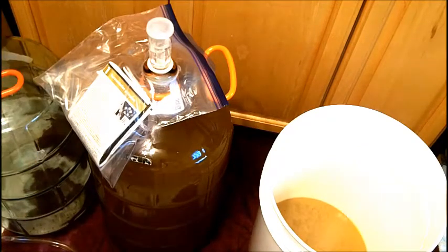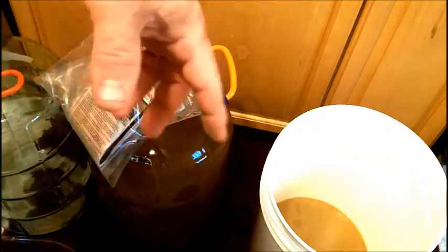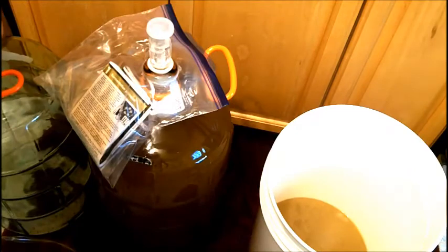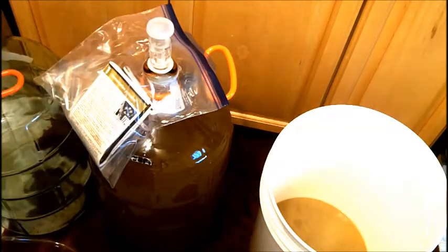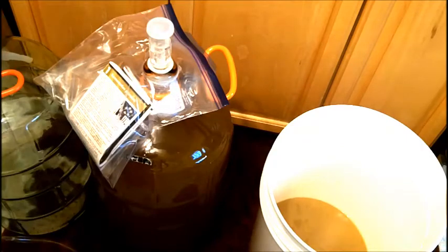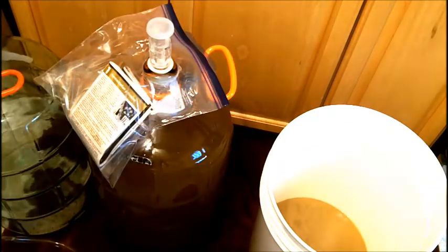That's our Gewurztraminer Eclipse kit. Stay tuned — I'm going to be doing my other kits next. Same day I'm going to do the Nocturnal kit you guys saw me do, and the other kit as well — the Wild Grapes. Thanks for watching, stay tuned.